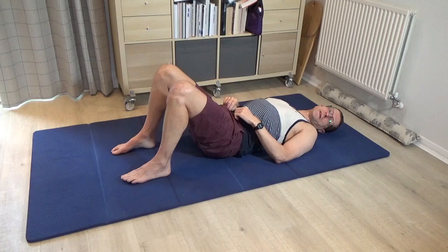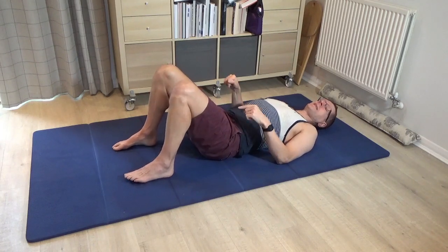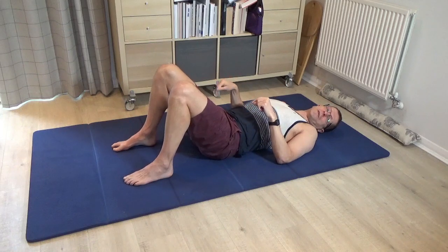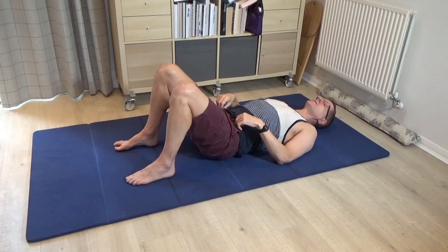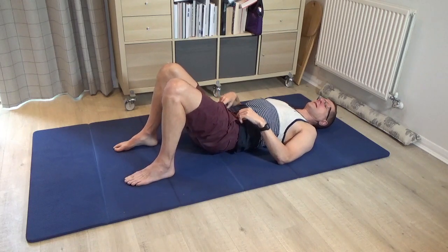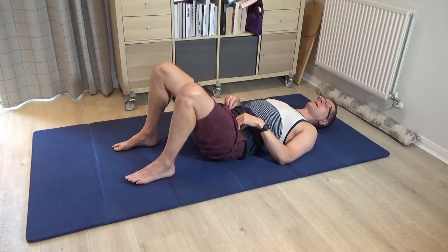Once you've done it a few times, just pause in the middle. Then on our clock, if we make the right hip 3 o'clock and the left hip 9 o'clock, could you roll the pelvis a little bit to the right to 3 o'clock, and then towards 9 o'clock to the left?